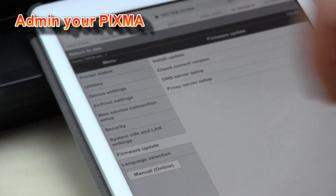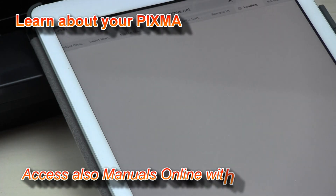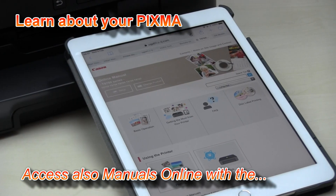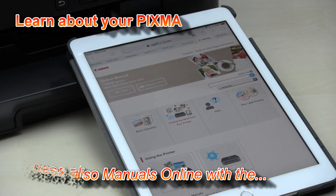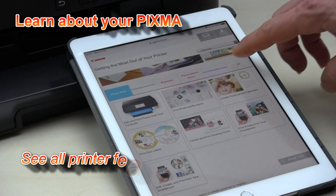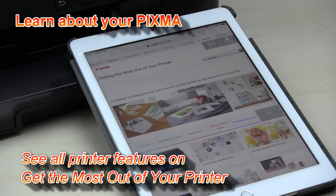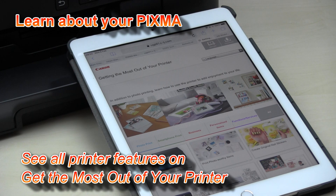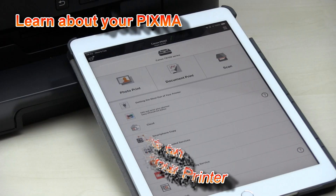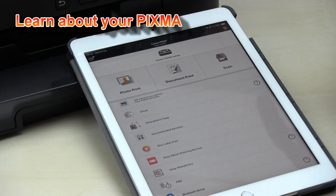There is firmware update, and also a direct connection to the manuals online for your printer. In the manuals online, I recommend the 'Get the Most Out of Your Printer' section, where you can find different possibilities on how to use your printer. Let's go back to the printer app, which also has many different possibilities.